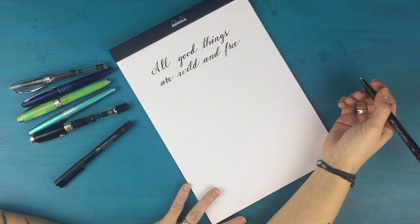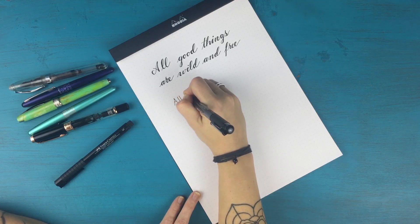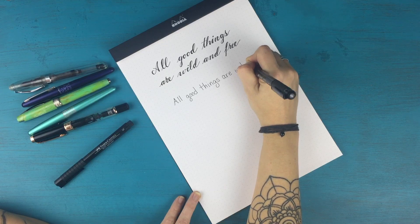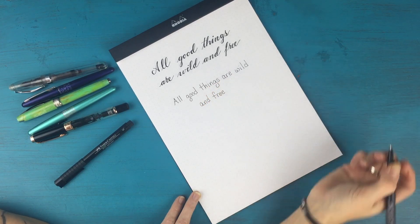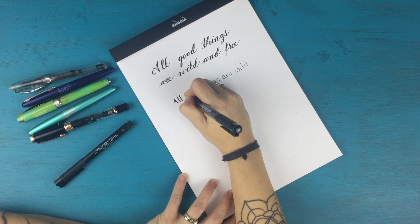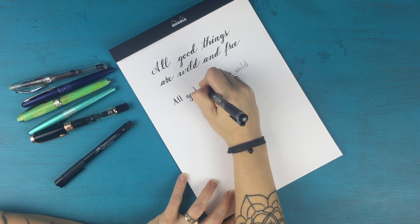Another thing you can do is this with your regular print handwriting — let's do the same quote. All good things are wild and free. You could do the same thing — remember, on the A, you start up and come down. This just adds a little dimension and makes your handwriting look stylish. So if you're ever looking to do any headers or titles or things like that, it's just a cool way to make your letters stand out and differentiate them from all the rest of the writing on the page.